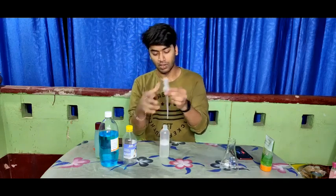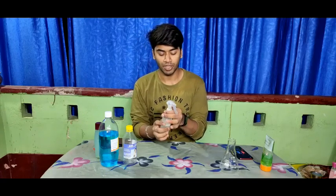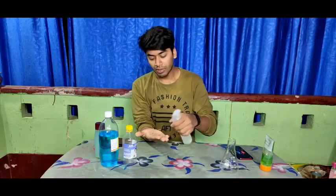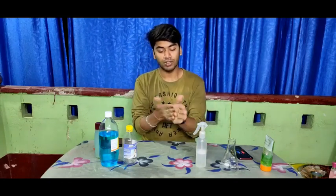I am a chemistry student, I will share this with you. You have to spray it in your hand. It's just the same hand sanitizer.